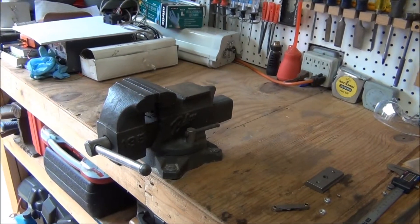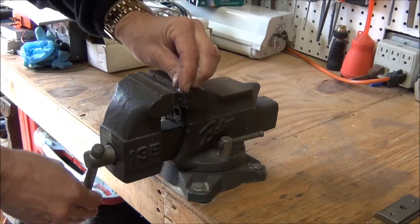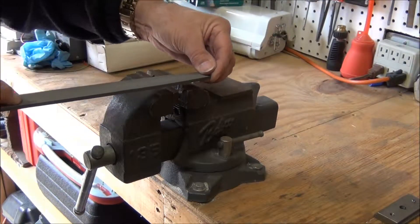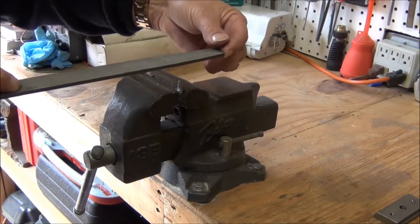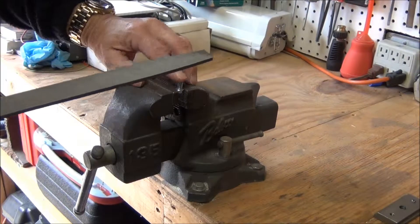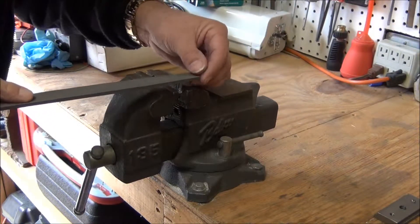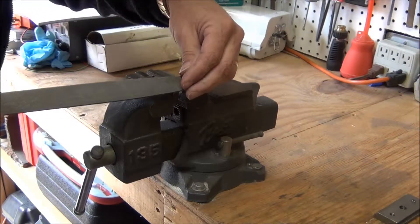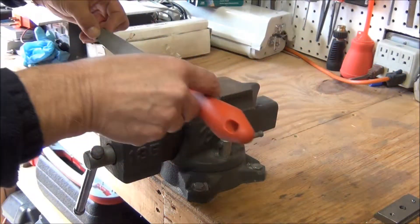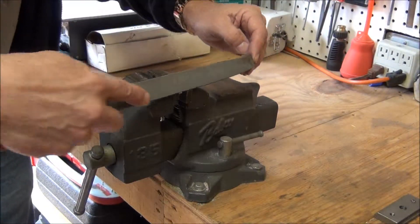I'm mounting it in the vise and I'm just gonna take my file and file it off flat. Notice I'm cutting on the forward stroke only — that's the way you should use a file. Now I've got a flat surface on there. The next thing I'm gonna do is clean up the edge — I'm gonna go around at a 45-degree angle making a light cut on both sides, and that made it nice and tapered on the edge so it won't get caught when it goes in the hole and it won't cut you.